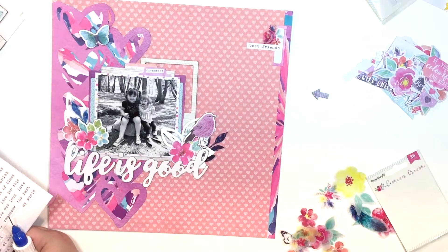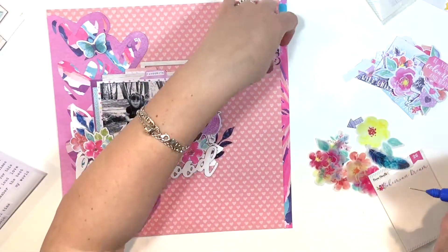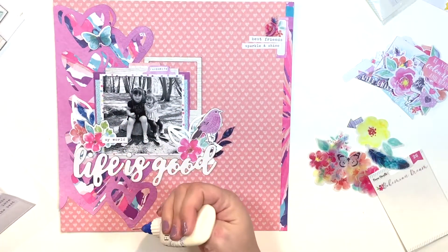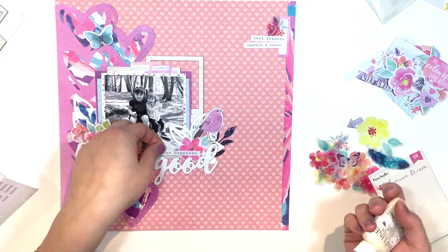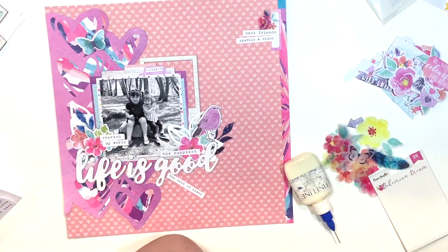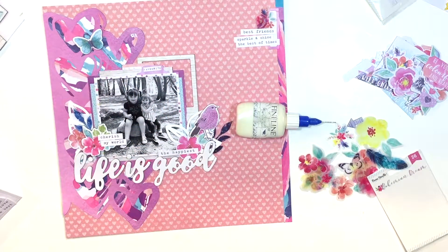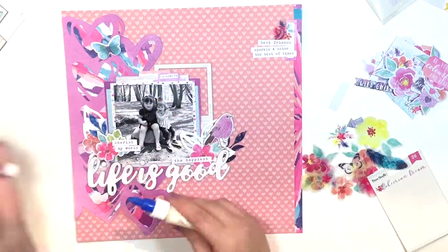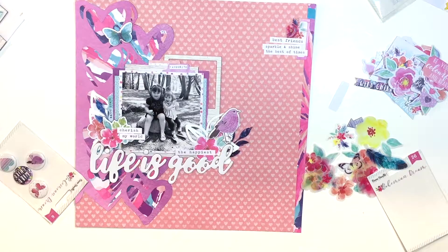No layout is complete until I add some of these tiny words. Zoe does such an incredible job with these tiny words — they always convey the message I want to get across. Because I don't journal on my layouts, they just say what I need them to say. Sweet, simple, and to the point. I'm also going through the sticker sheet and going to add some more bits and bobs.